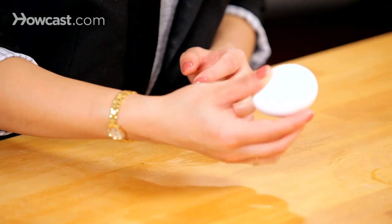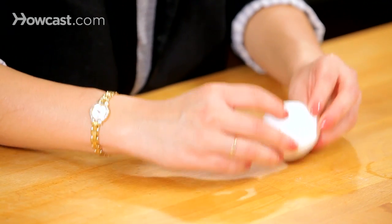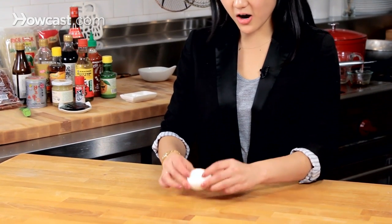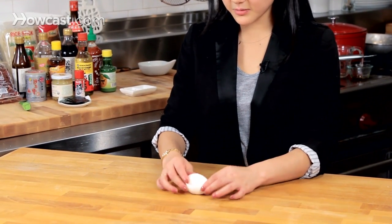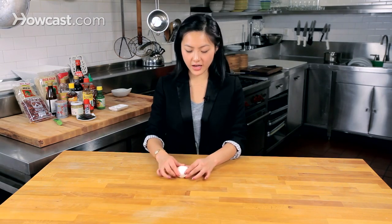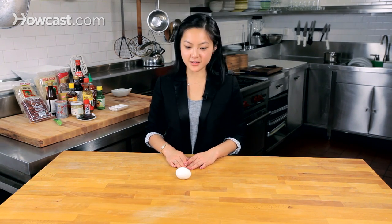The soy sauce will seep in on the edges and create that pretty marbling effect. I like to just crack the ends first and then roll it gently across the table. You're going to get some uneven spots, some spots that have more cracks than others, even one big crack — it's all okay. The soy sauce will seep in in all sorts of interesting ways, and that's why it's such a fun and pretty thing to make.